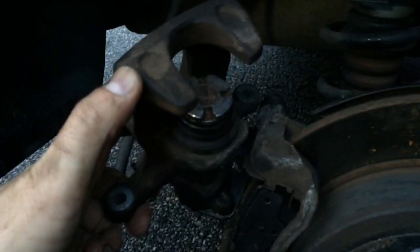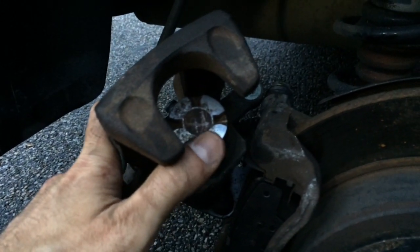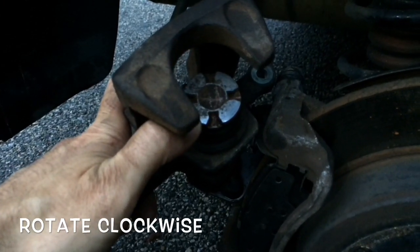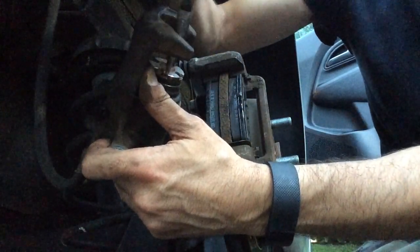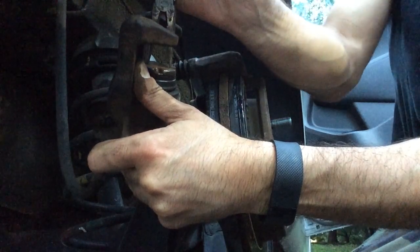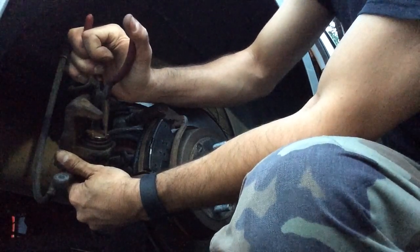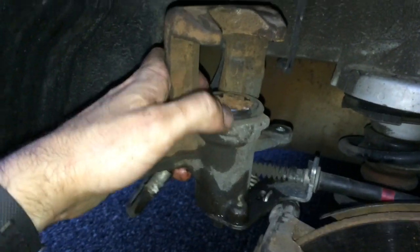To compress the caliper to put it back on, unlike most cars where you would just use a C-clamp, on this one you have this little piece here. You'll take some needle nose pliers, put them in there, and just basically rotate this — keep rotating it down until you get it all the way down so it'll slide back on over the new brake pads. It's compressed all the way down so it can slide over the brake pad.